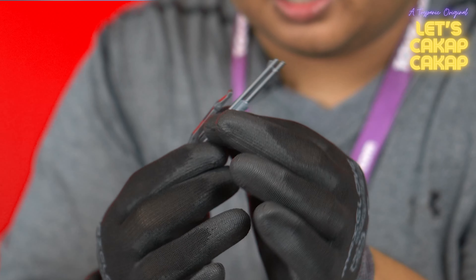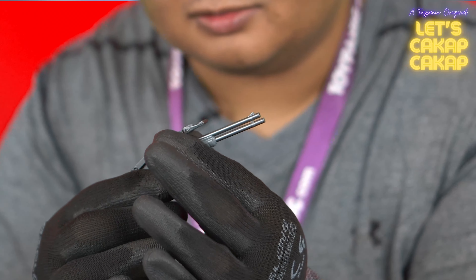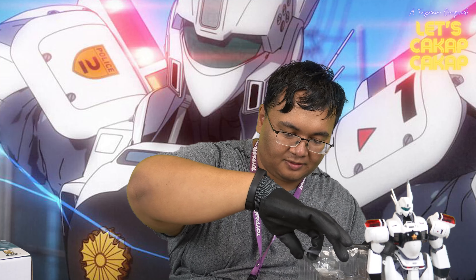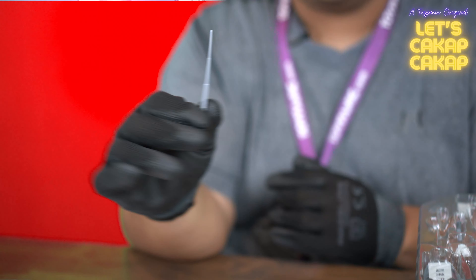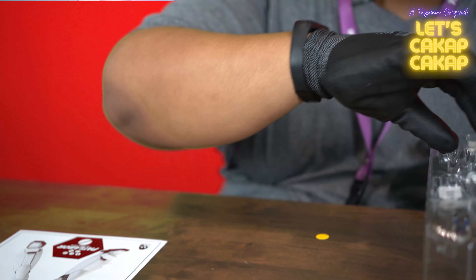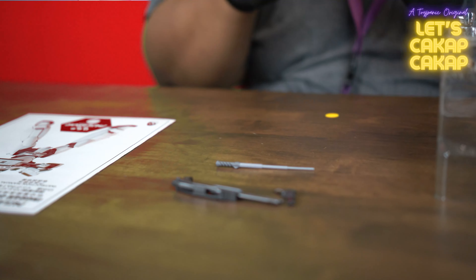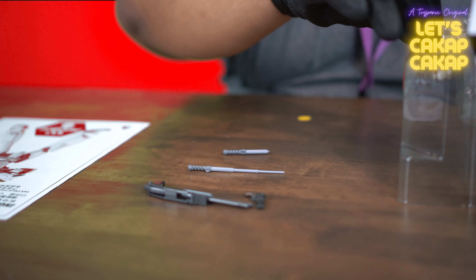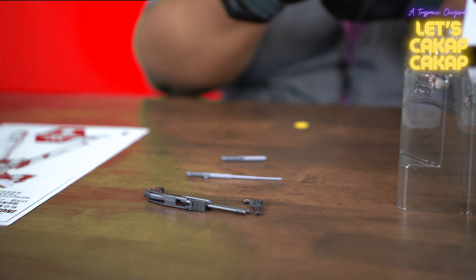You also get, to stand up with the police officer, a stun baton and a collapsed version of it as well.